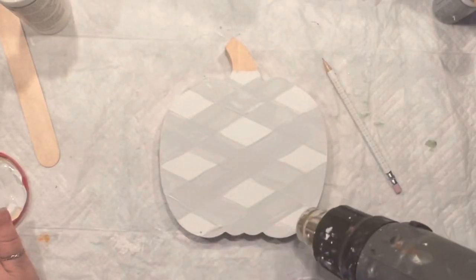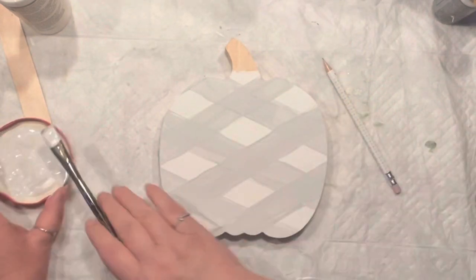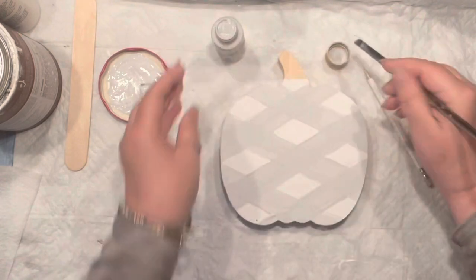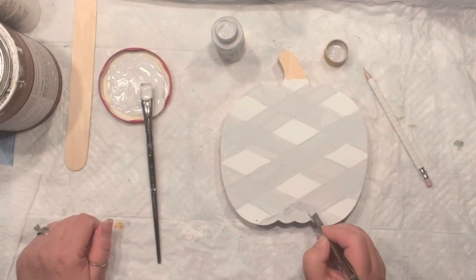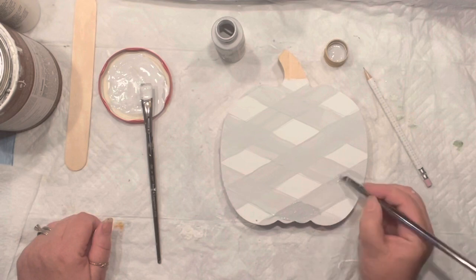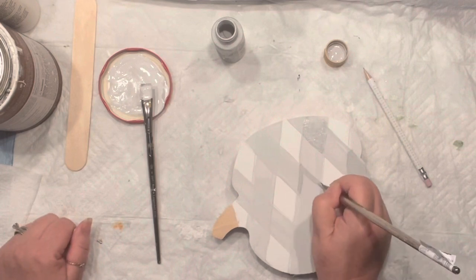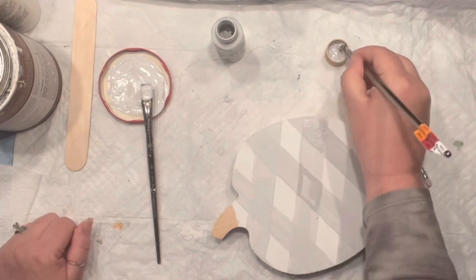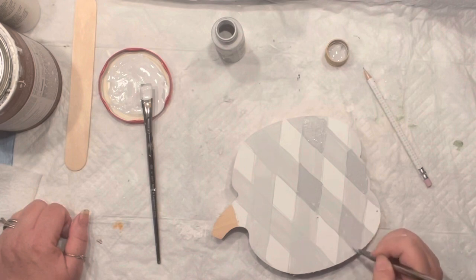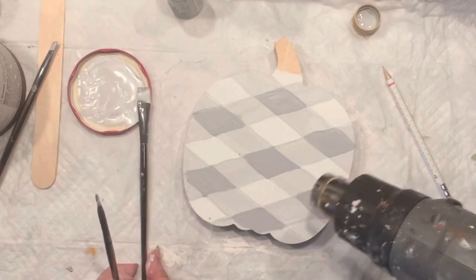Of course you need to make sure everything is dry. Previously when we taped it the third time, we created that big shadow that is needed for the buffalo check. This time I'm not going to tape anything — we're going to freehand it. I'm using the gray mixed with white, going over the connections where the two stripes were crossing to create that 3D effect and buffalo plaid effect. My lines are still wonky but it looks okay!